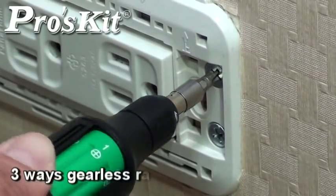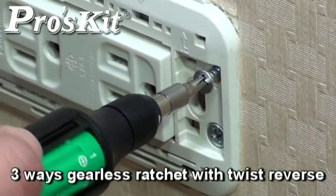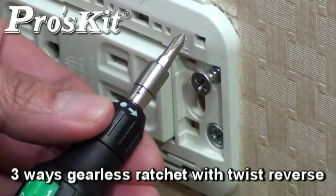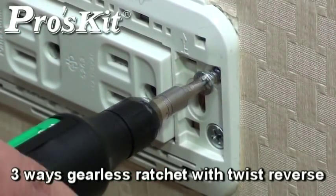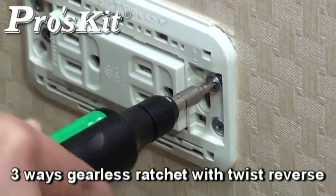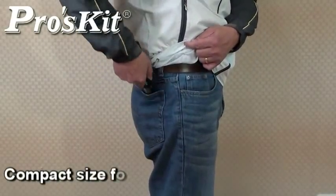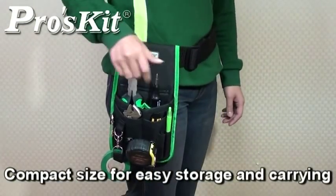The three-way ratchet ridge with twist reverse allows for easier screwing and unscrewing with only one-hand operation. Perfect size and user-friendly design makes it easy to use anywhere at any time.